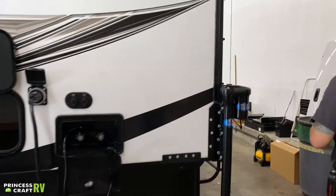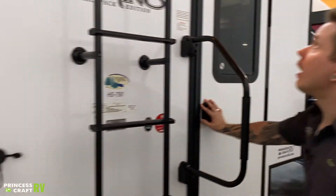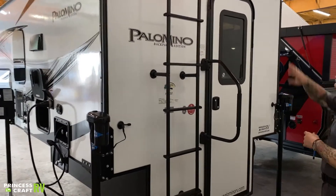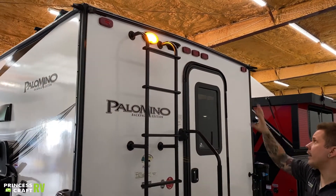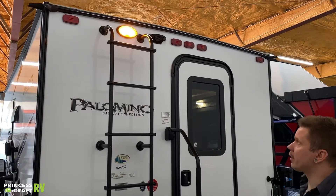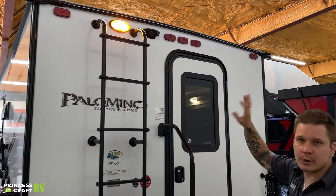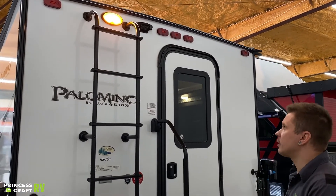Coming around to the backside of the unit, we have marker lights up top, a porch light, and a pre-wire for your wireless backup camera — that's going to be the Fearon system. Essentially all the hard work is already done to add a rear view camera: essentially four screws, plug and play, and you could then have access to a wireless backup camera.